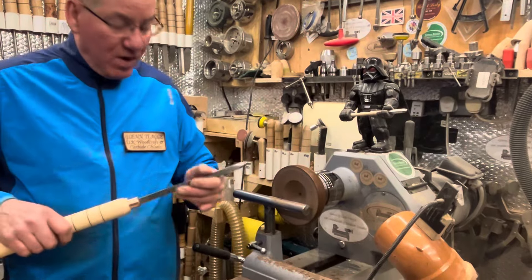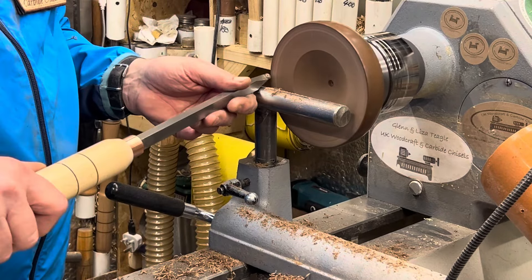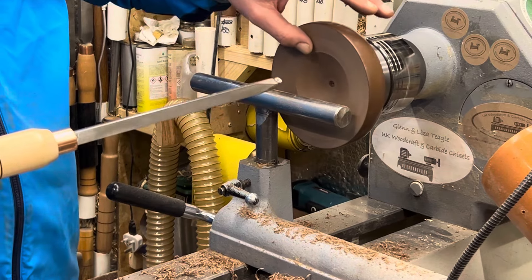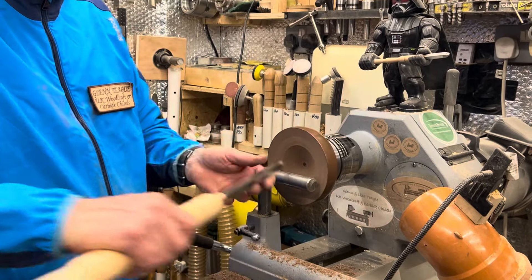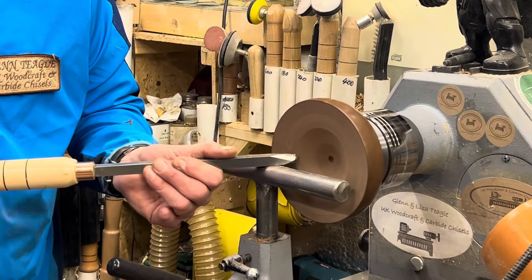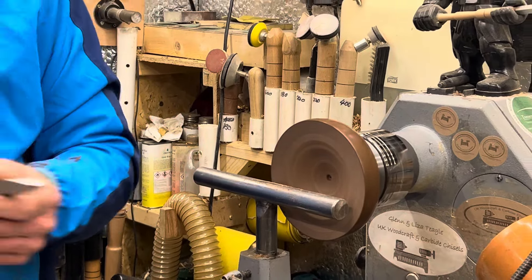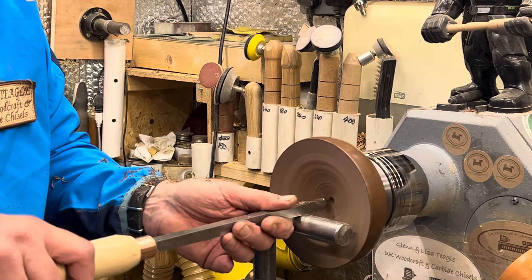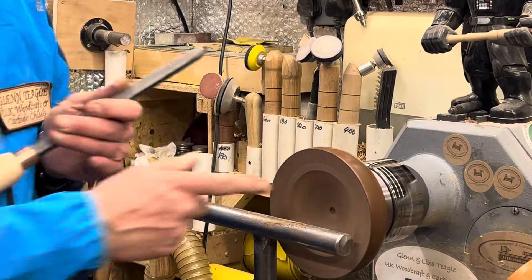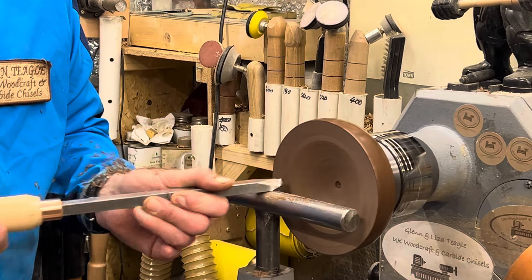These are more suited for bowls than for pots and boxes. You always want to be on that tip - you don't want to be scraping, and you don't want to be using it on the side. Look, using it on the side doesn't move much wood. You want to be on the tip - come on the tip and you will remove that wood fast. Don't use these on the side; that is not the way to use these tools.